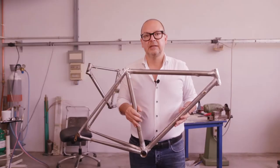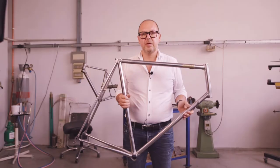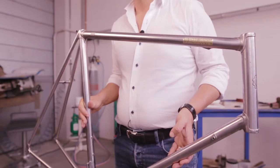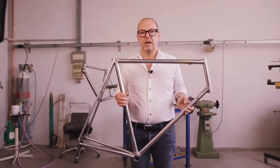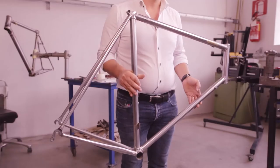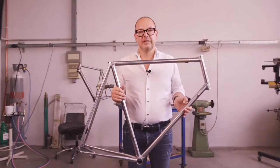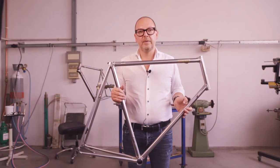Here you can see the frame polished to a mirror finish. When every step of the process has been done well, a polished frame will already look good. As you can see, this frame is already bright and reflective. That means that we have done a good job. It's time to move on to chrome plating.